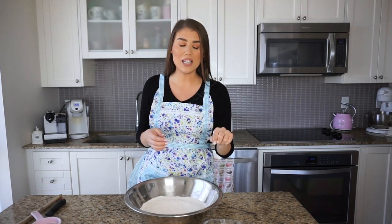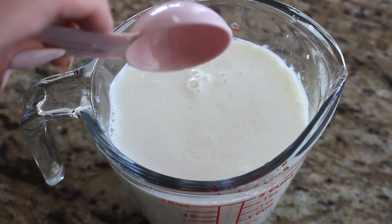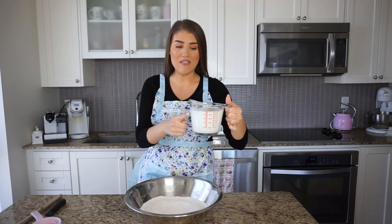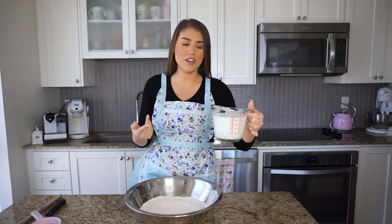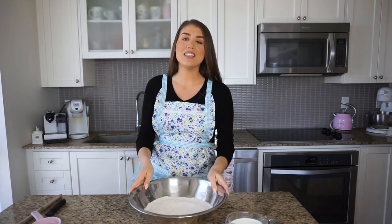To two cups of milk, I add two tablespoons of an acid — either lemon juice or white vinegar. The milk needs that acidity to work with the baking soda. I let this mixture sit out for about 15 minutes since the milk was cold from the fridge. The milk becomes a little chunky, but that's exactly what we want — it's perfect for this recipe.